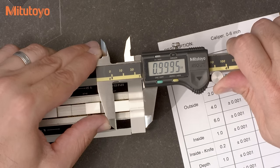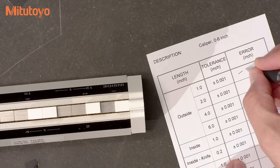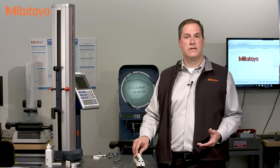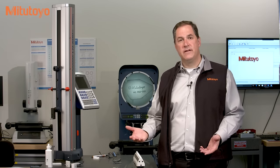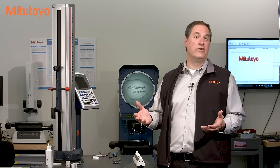It looks like the error at this test point is minus five tenths. It's understood that when using a caliper, you need to rock it around a bit to get the proper result. This applies to normal use as well as in calibration. It's not correct, however, to take a bunch of readings and report the average values during the calibration. The caliper should be repeating within the specification limits for the length accuracy, and if not, then the caliper should be rejected.